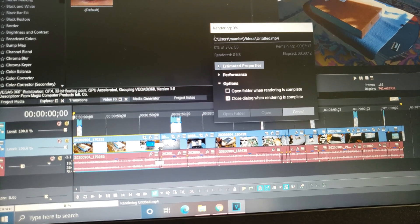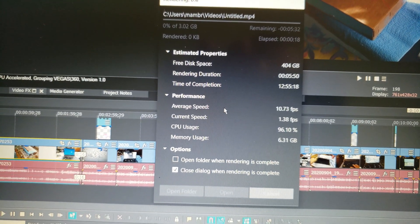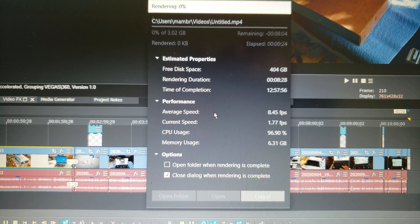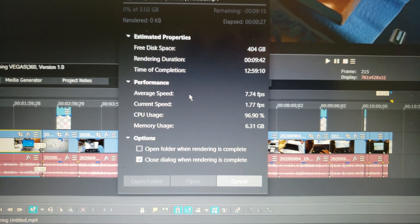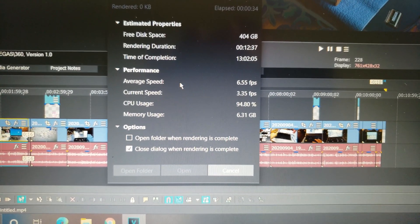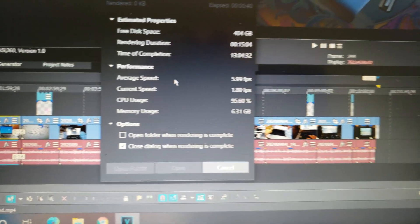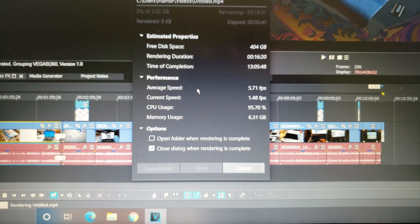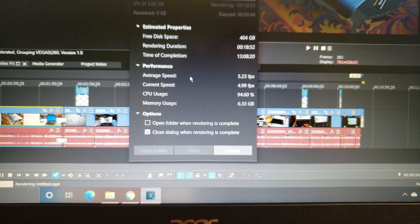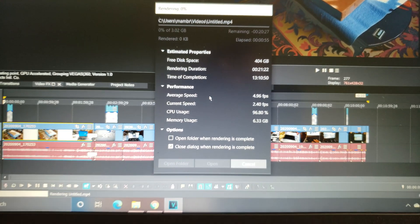Let me open everything so you can see it. Right now we're rendering a 4K. It's using 96 percent of the CPU. It's using six gigabytes of memory. You can see why you need to upgrade the memory when you're trying to render 4K — it uses a big chunk. If I had only 8 gigabytes, it would have been eating almost all my memory and I couldn't multitask.